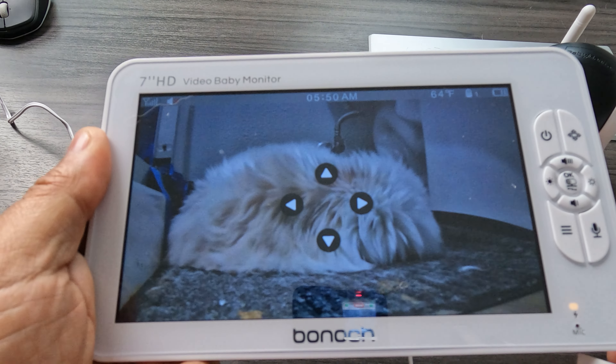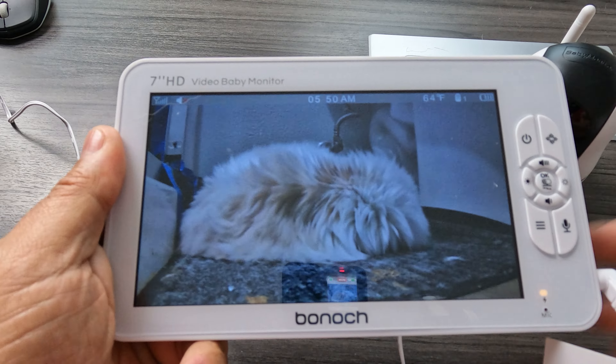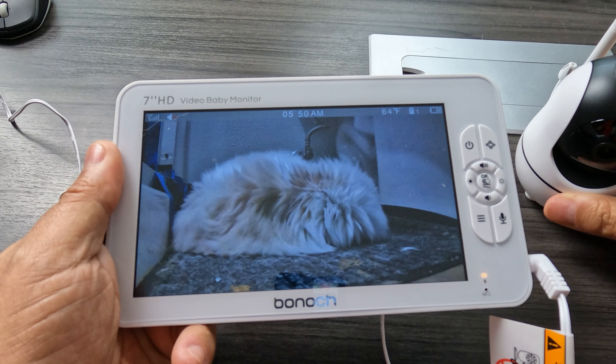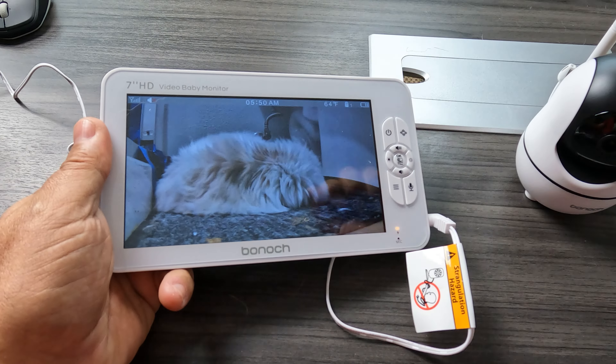She likes it next to the toilet — I guess it's a nice little cuddly spot for her. In any case, this thing works awesome. I am flabbergasted at how easy and how well it works. It comes with two cameras so you could have a split screen or look at each individual one — you can pick which one you want.